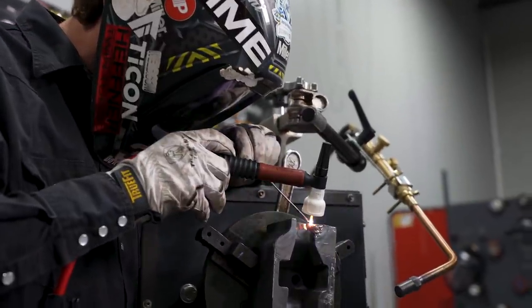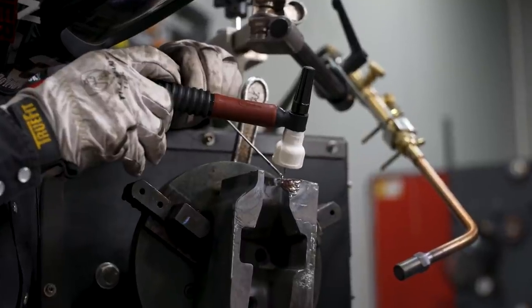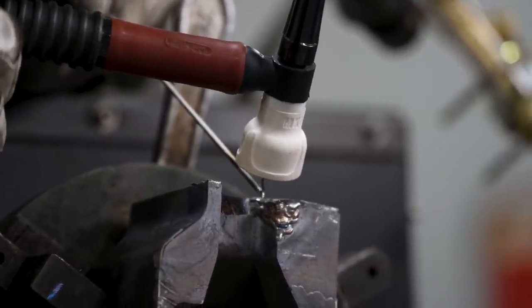The Anviloy Weld Rod is a welding filler metal which is used to repair and provide wear protection coating of cast molds made from hard working tool steel in a TIG welding process.